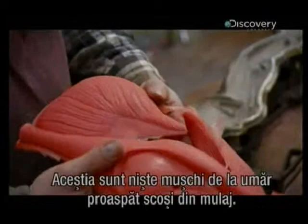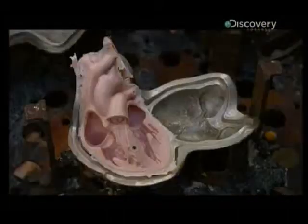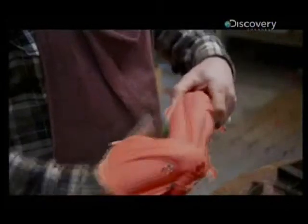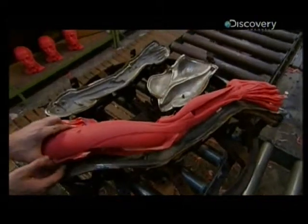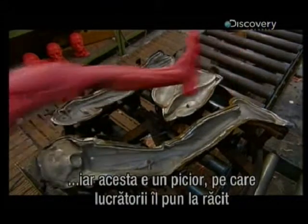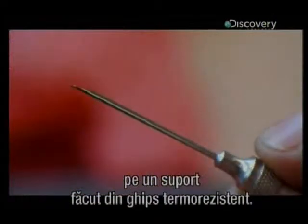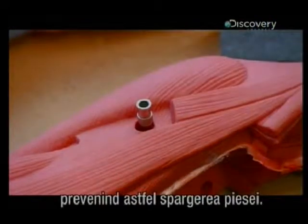Here are some shoulder muscles, fresh from their mold — the cross-section of a heart, an arm, and a leg. That worker sets them to cool into shape on a form made of heat-resistant gypsum. Using a needle, a worker punctures the resin to release trapped air, so the part doesn't shatter.